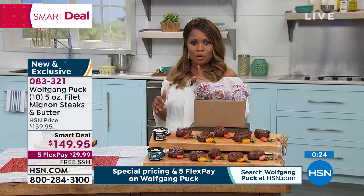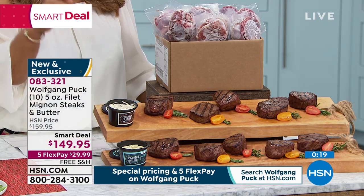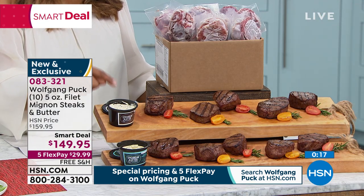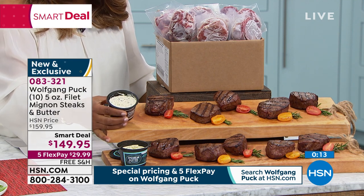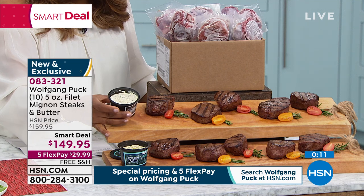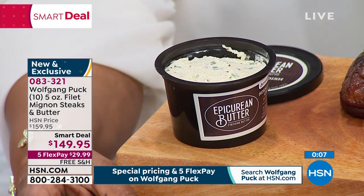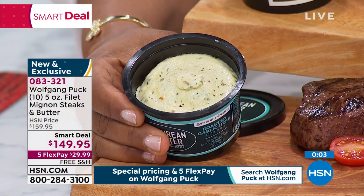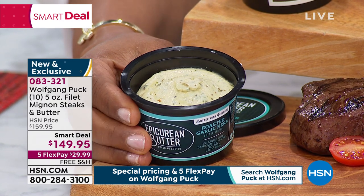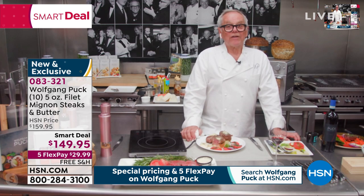Which butter flavor is the most popular? We have your choice of the horseradish chives — that's three and a half ounces of butter, so it's plenty to top your steaks — and of course you also have that garlic herb butter. Chef, which one is your favorite? I love the garlic herb butter, because when I cook the steak I often toast my bread with a little bit of the butter. And who doesn't like garlic bread? Everybody loves it.